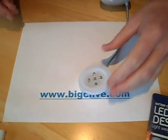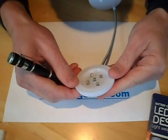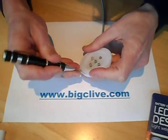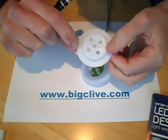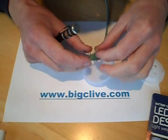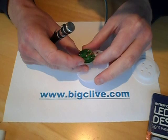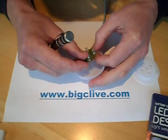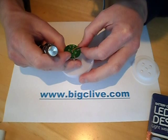Screwdriver — a flat blade screwdriver to pop the front off. I don't see any screws holding this together, so let's use the force. It's just held by two clips at the side, and a circuit board that's held in by nothing at all — just being forced in there. It's got five LEDs, no resistors whatsoever.